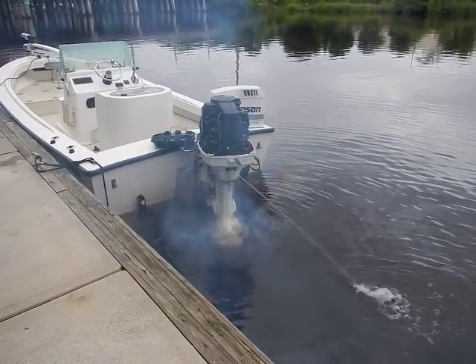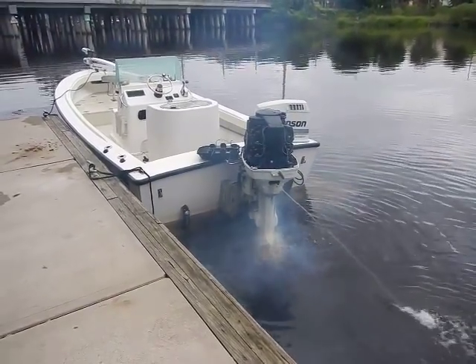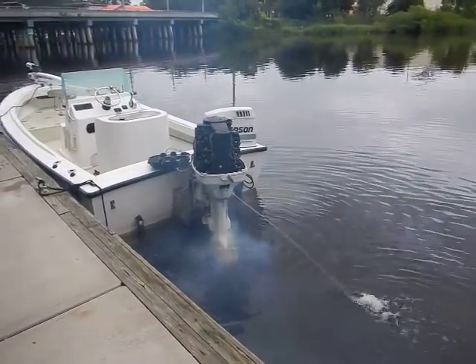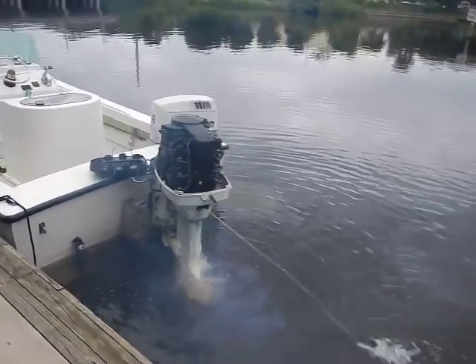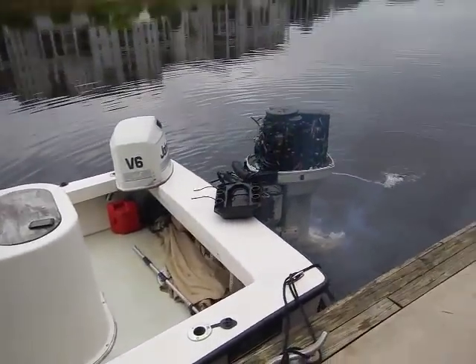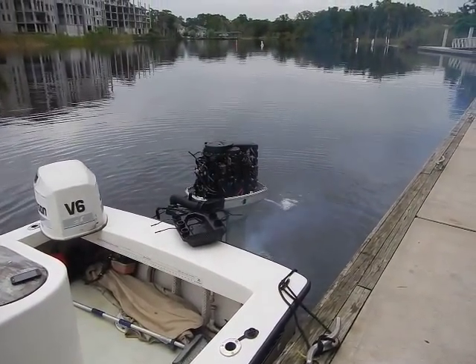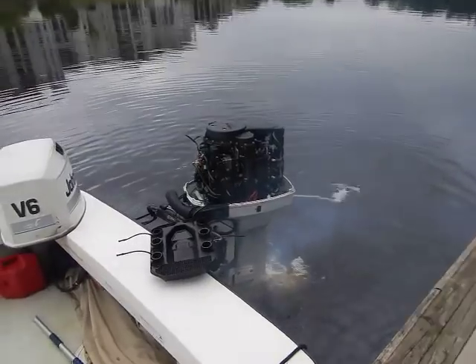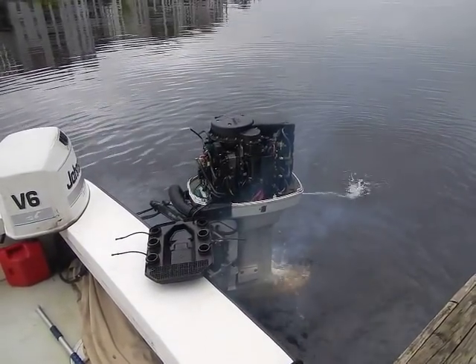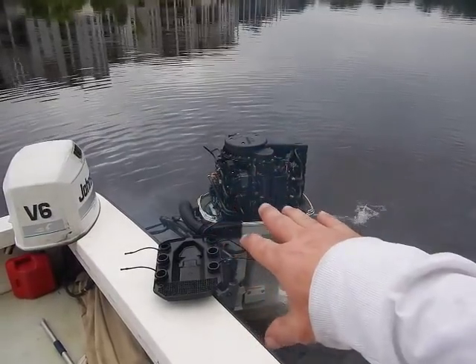It gives me peace of mind when I'm on the water — now I know if it blows up, it's my fault. And if it does blow up, maybe because of something I did in this video, I'm not too proud to get back on here and let you know that I messed something up. But so far so good. This is how to remove your VRO system but keep using it as a fuel pump.